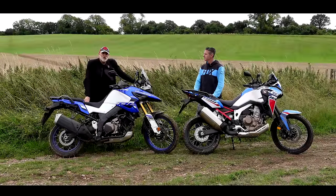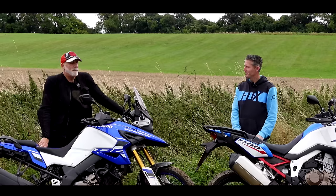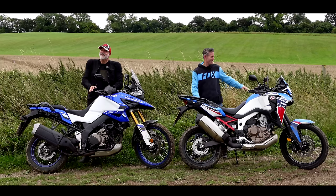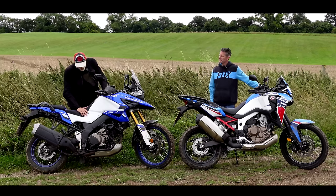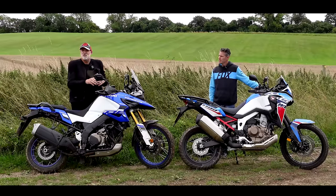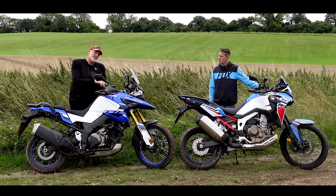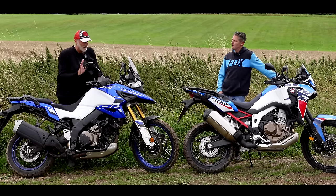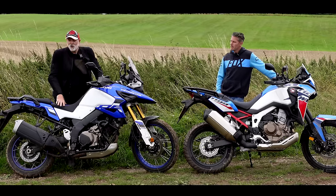Welcome back to the channel guys, and welcome back to another comparison video. We have of course got Gregorio with us. He's a must for these comparisons — I just need someone else to ride the bike basically. Today we're testing the big Japanese adventure bikes. I've got the new Suzuki V-Strom 1050 DE. The old V-Strom 1050 had a 19-inch front wheel and was geared up really as a road bike. We've actually compared these two before, and we preferred the V-Strom because we only did a road test and never went off-road. This new version has a 21-inch front wheel, so we will go off-road.